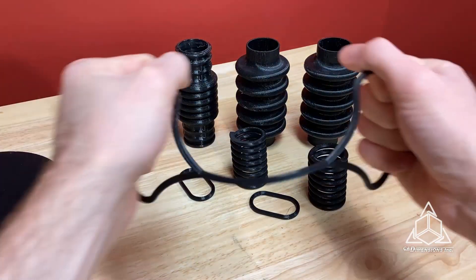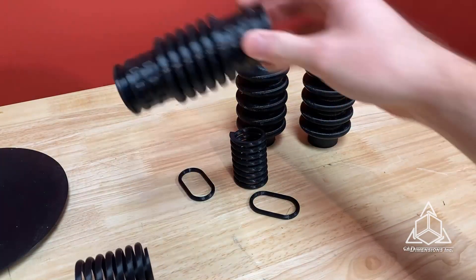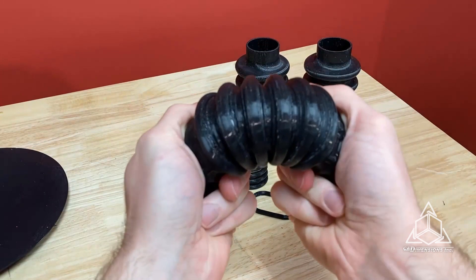Applications include flexible hoses and tubes like you see here, air ducts, vibration dampeners, gaskets and seals, and other complex elastomer parts.